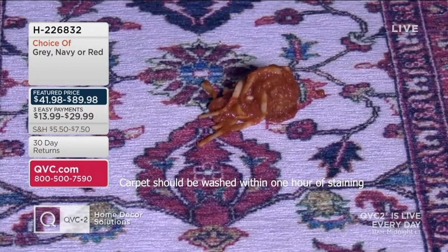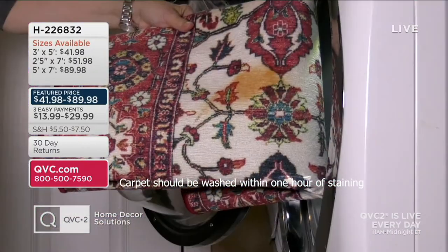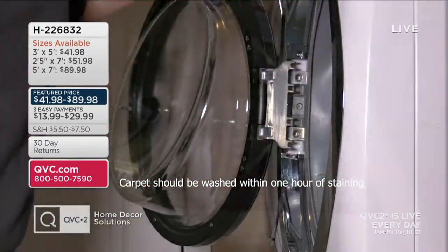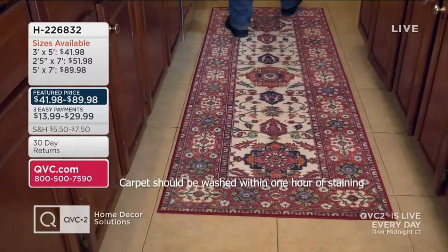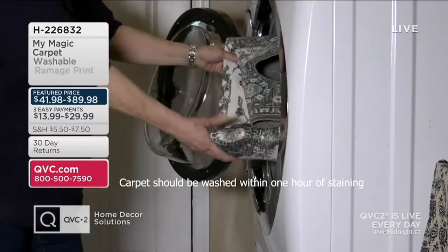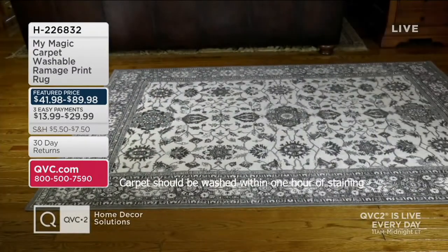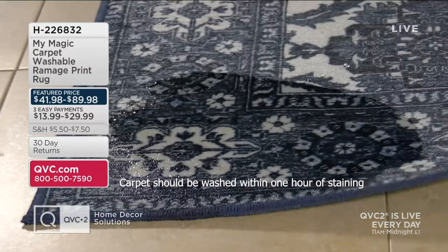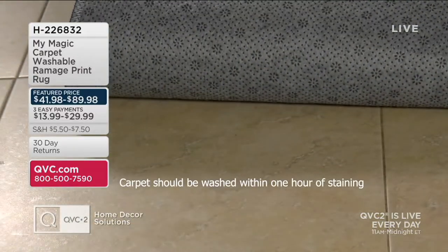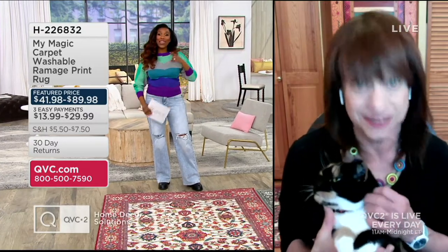As gorgeous as this ramage pattern is, viewers can go to QVC.com and see so many different colors and designs — geometric, traditional, Moroccan. So if these colors and patterns don't suit your home decor, just go to QVC.com and you're bound to find something exactly perfect for your home. The ramage is gorgeous, though.